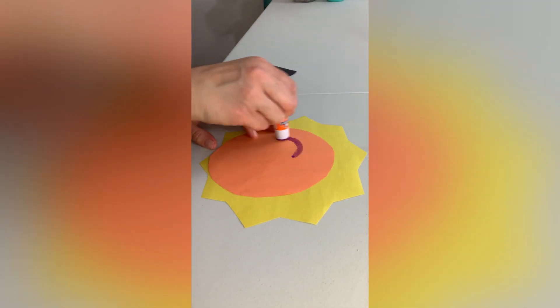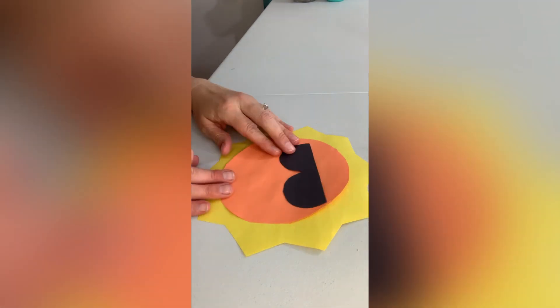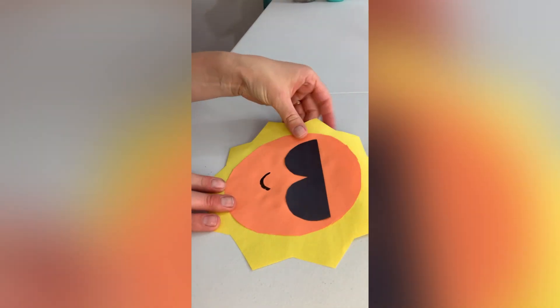I'm going to start with the cool sun because he's easy. All you do is glue on the face, glue on the sunglasses, and draw on a smile. There he is, looking great.